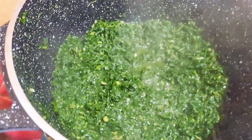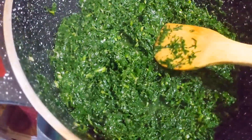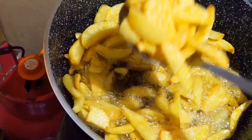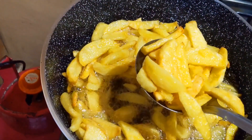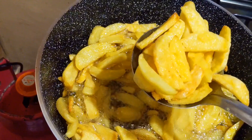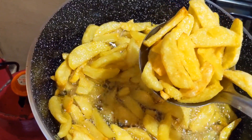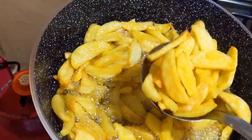I covered and it's now ready. I'm going to cover and set it aside. Then my potato wedges are also ready — I'm going to remove them and set them aside. Don't they look amazing?